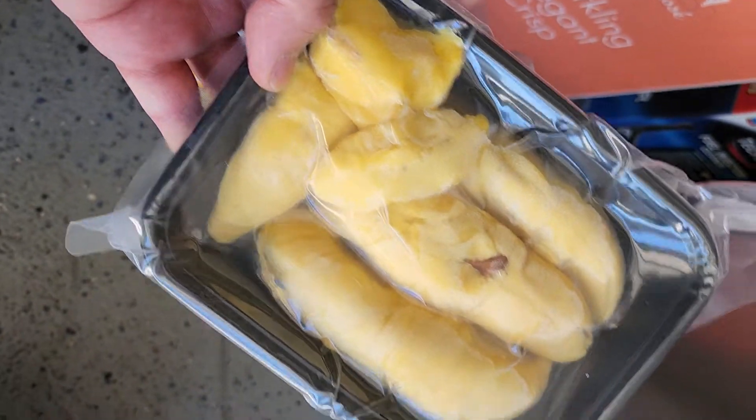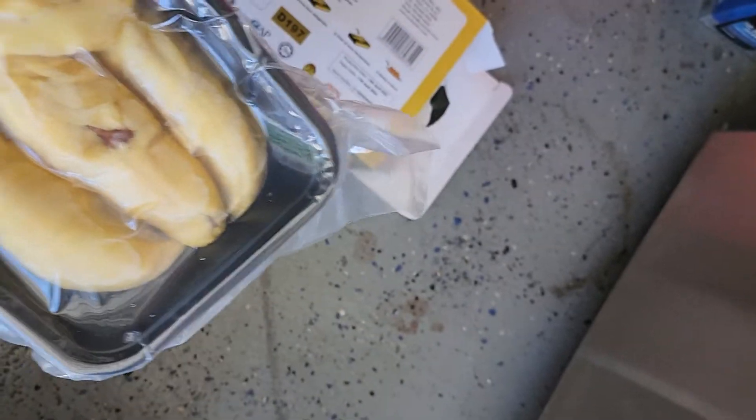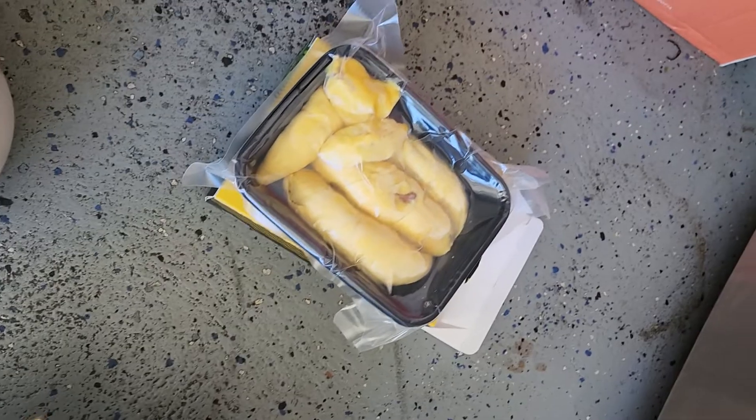Looks like one portion. $23 — not cheap. I'm gonna put it at room temperature and eat it.